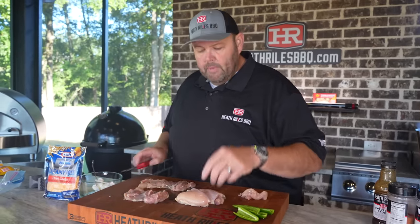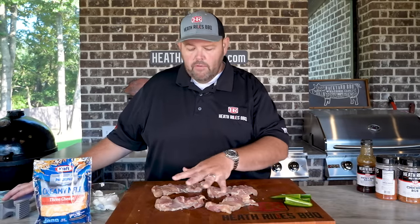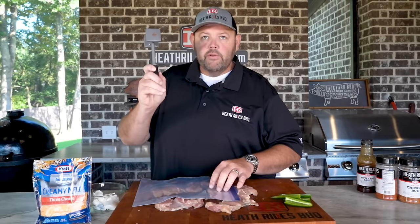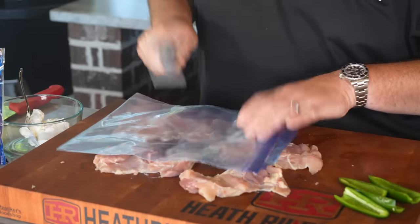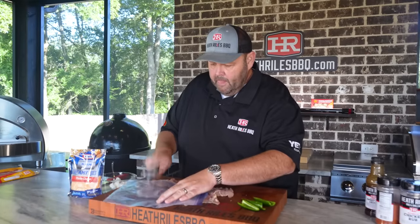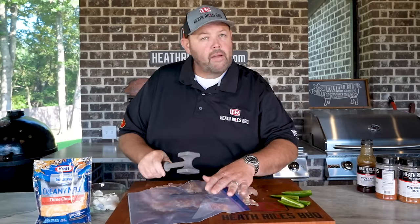Then we'll roll these up and wrap them in bacon. Now that I've got my chicken all laid out uniform and trimmed, I'm going to take a plastic bag — you can lay these on the inside of this plastic bag if you want; I'm just going to lay it down on the outside. I'm going to use the smooth side of the mallet and hit this just a little bit, just flattening that out so it'll all be consistent. This is not necessary if you don't want to — it's just an extra step I take because I want to roll around that cream cheese as much as possible so it doesn't melt out.